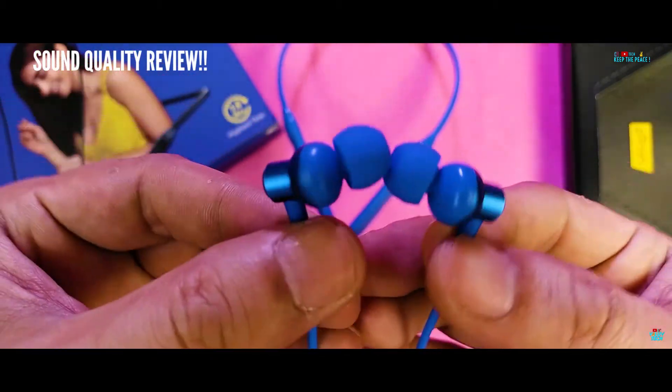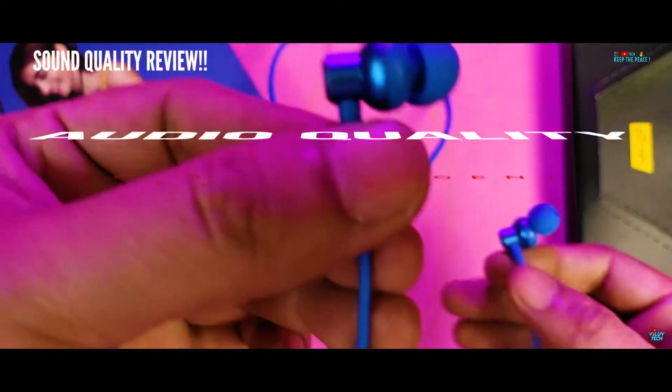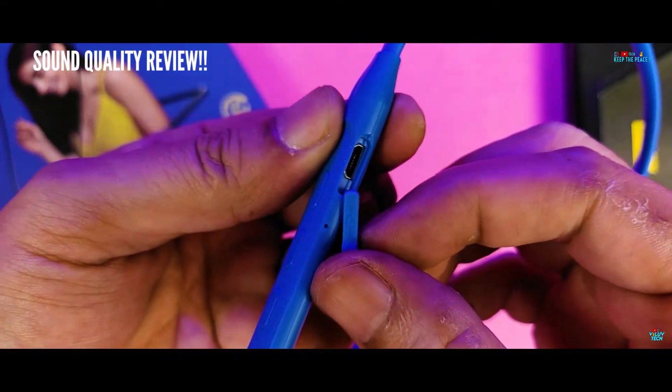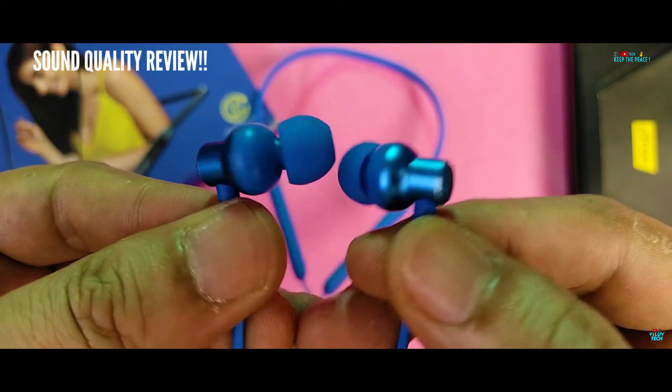But that's where the fun ends. The actual audio quality is one of the worst we have experienced compared to previous bad ones reviewed earlier. The audio quality sounds muffled and muddy, with absolutely no high frequency range, no clarity, and definitely no deep bass as falsely advertised.